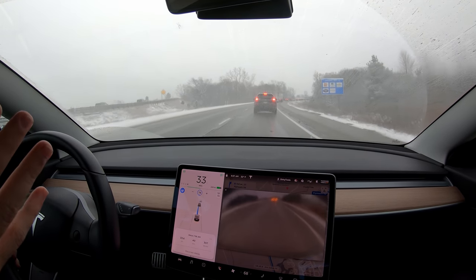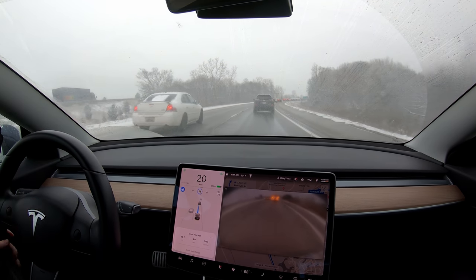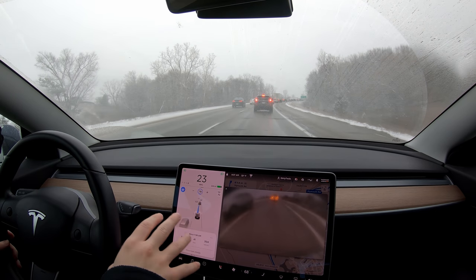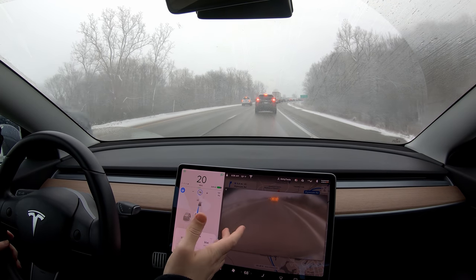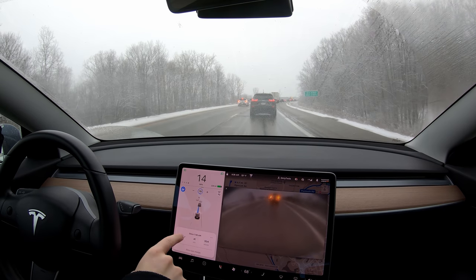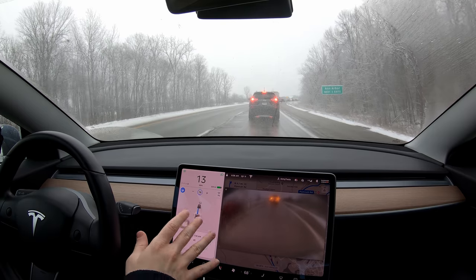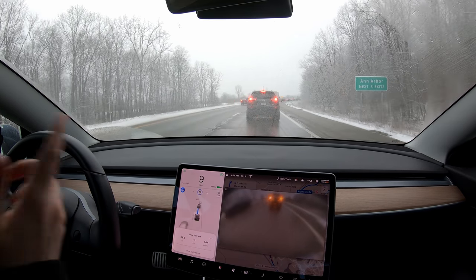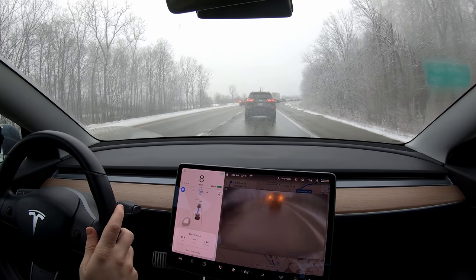I ended up doing about three lane changes and used the wipers once, but overall the car did really good. We didn't lose autopilot or Navigate on Autopilot at all. We had one little error message that went away — it only lasted for a second and didn't affect anything. The big thing here is the radar didn't go out, because if the radar goes out you lose everything — you can't even do cruise control at all. I'm gonna park and hop out, check out the cameras and the radar really quick, and see how it looks.